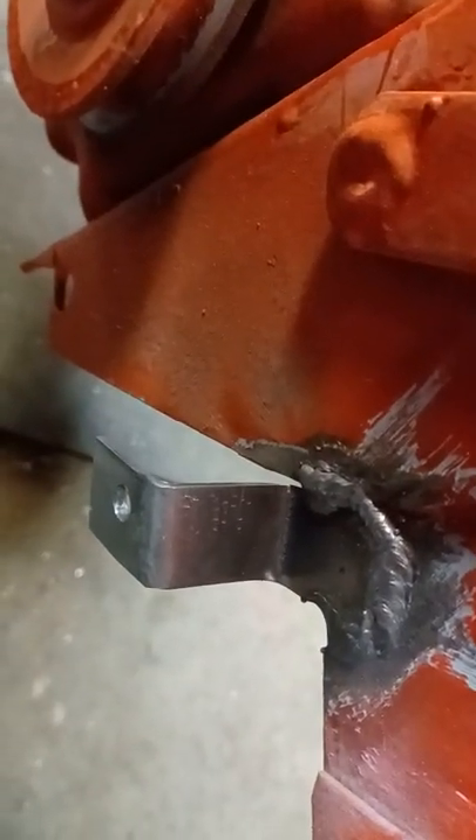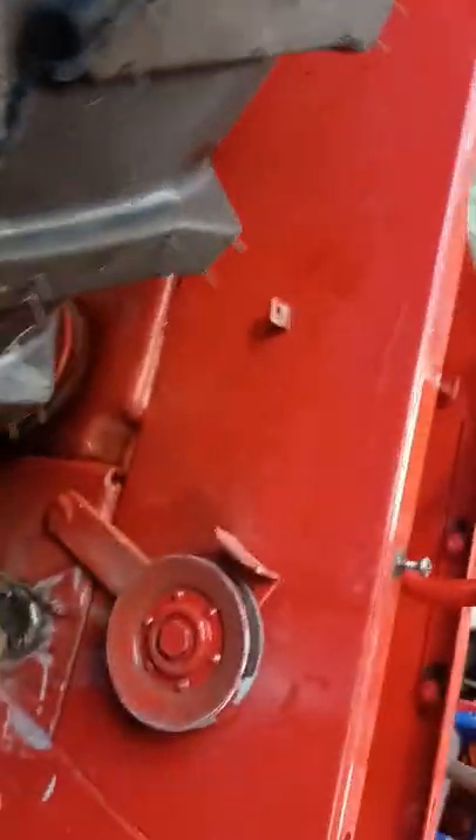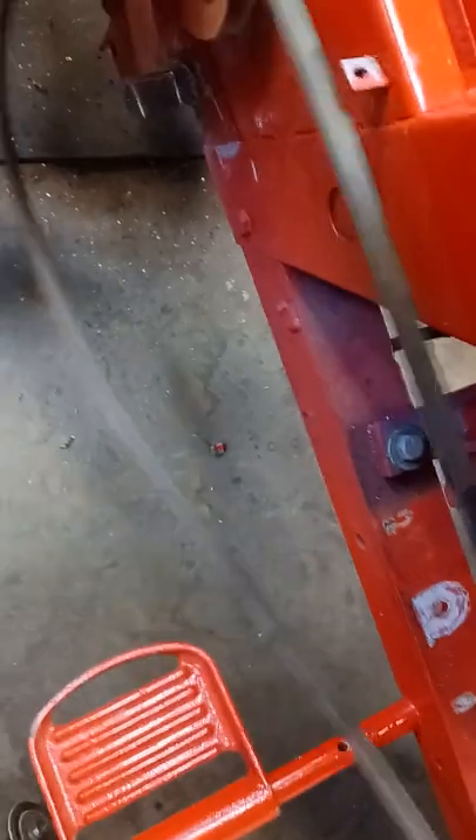All right, we're back. We got that all welded on real good right there. That ain't going to come off. So now let's go ahead and get this guard put on and see what we got. Actually, let's put the belts on first. The belt goes on this inner pulley in there, goes on this.